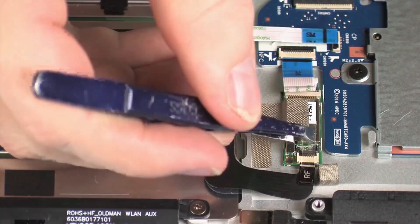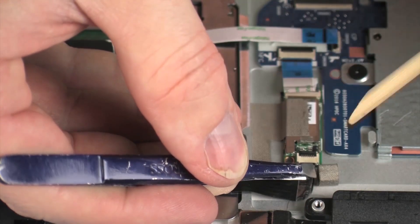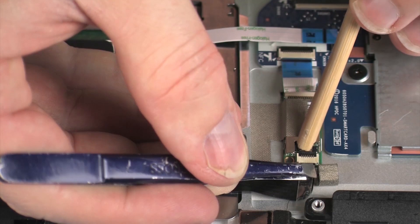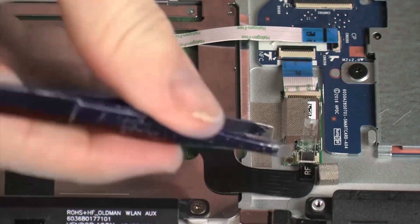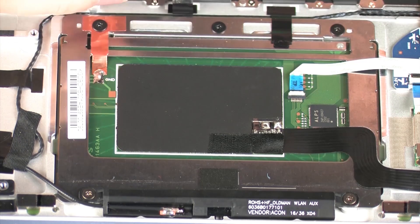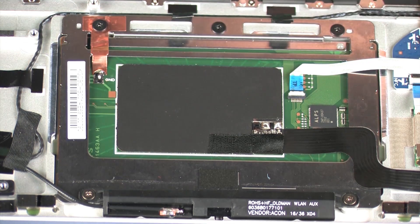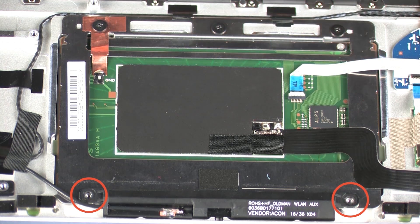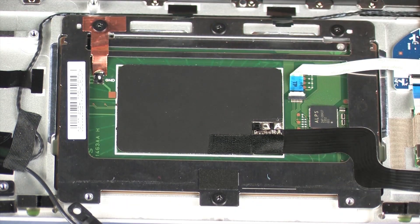Peel back the retention tape, use minimal force to lift the locking bar up on the NFC antenna ZIF connector, and disconnect the NFC antenna cable from the NFC board. Peel back the retention tape that secures the touchpad board to the top cover. Remove the two 3 mm P1 Phillips-head screws that secure the aux wireless antenna transceiver to the top cover. Lift the aux wireless antenna transceiver off of the alignment pins on the top cover and set it aside.